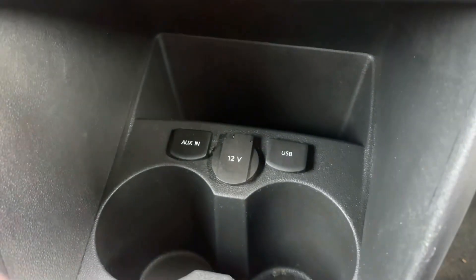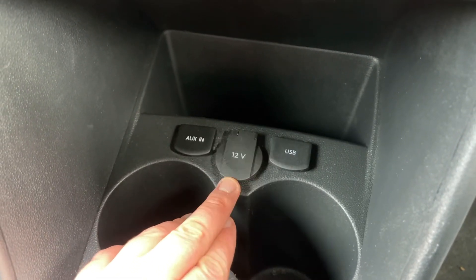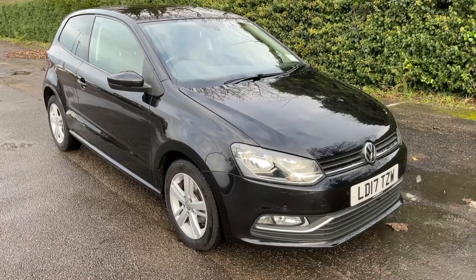Underneath that we have auxiliary input, USB input, and a 12 volt charging socket underneath that flap in the middle, a couple of cupholders, and a five speed manual gearbox.